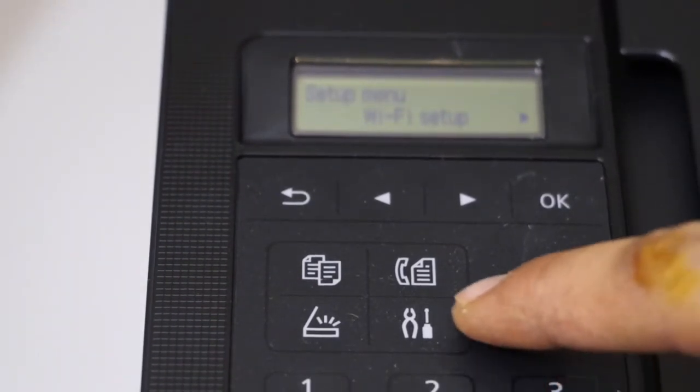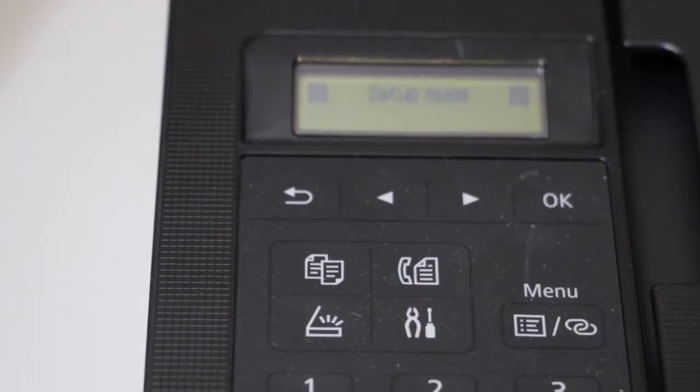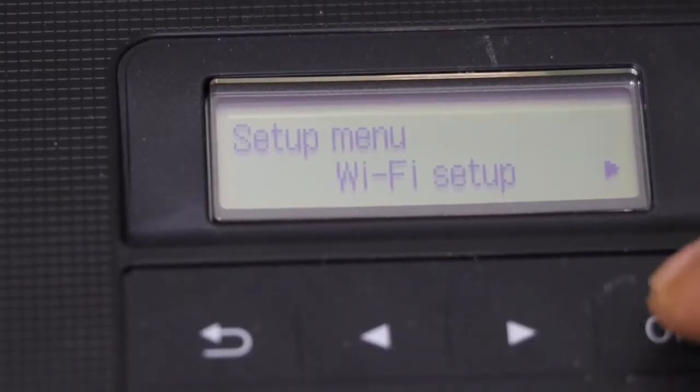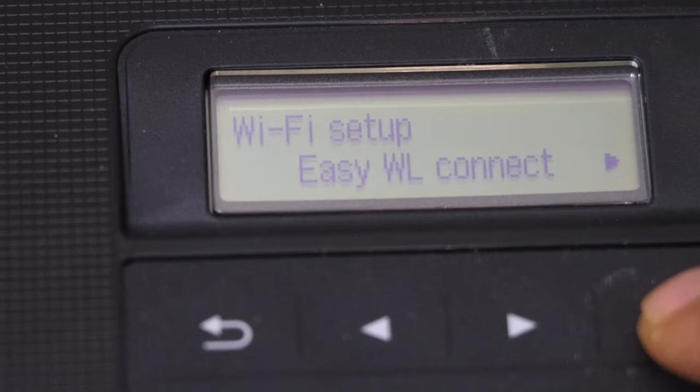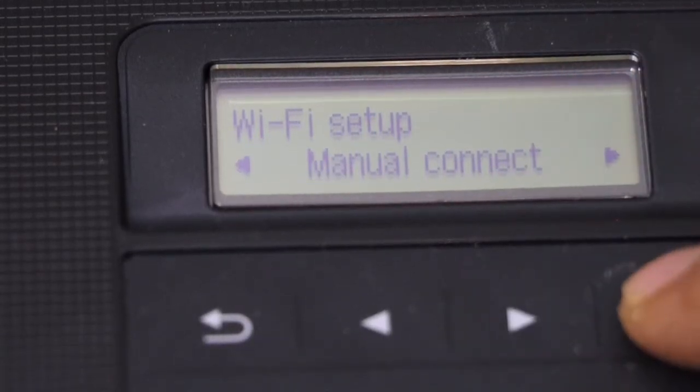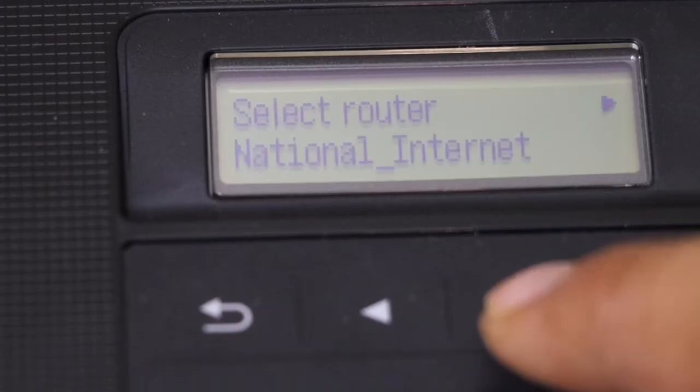Go to the control panel and press the settings icon on the screen. You will see the setup mode on the setup menu. Click OK for the Wi-Fi setup.